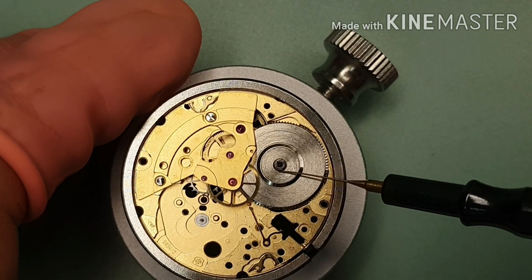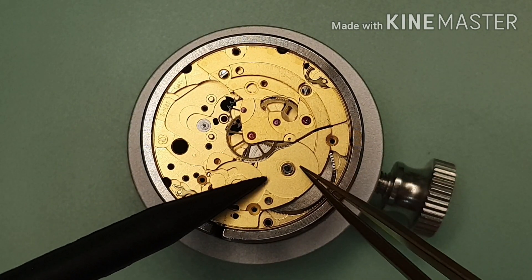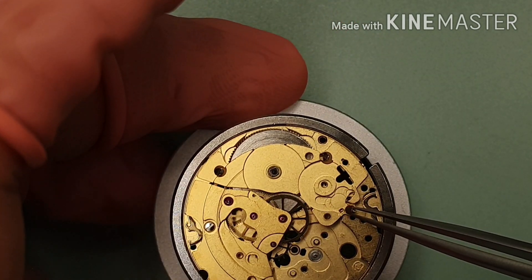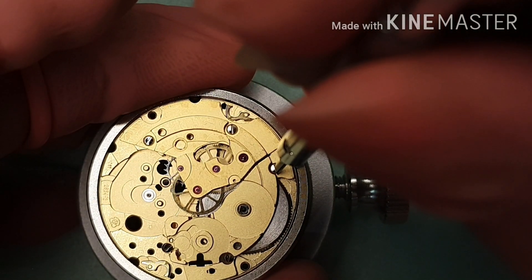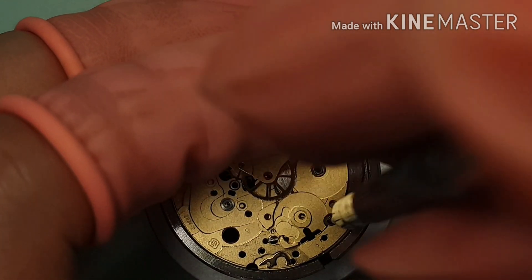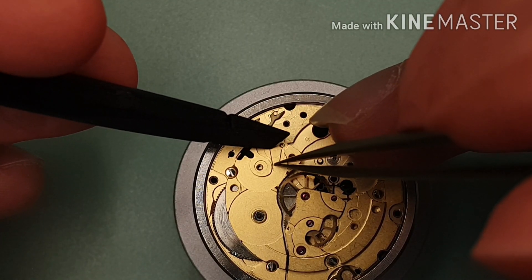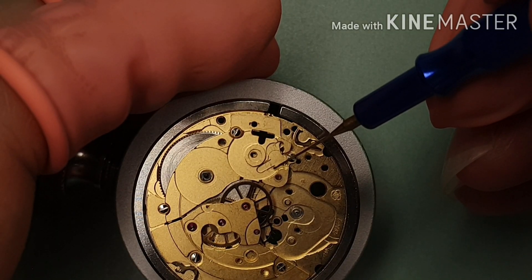I'm putting D5 on the barrel arbor. That's the barrel bridge. The barrel bridge holds three screws. A touch of grease Mobius 9504. I'm checking the operation. I'm fitting the click spring — a touch of grease Mobius 9504.